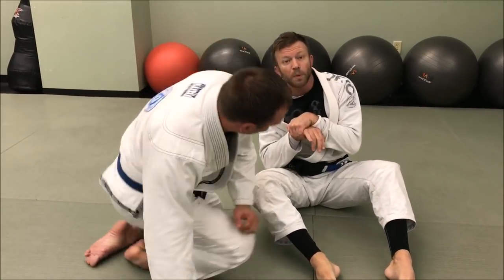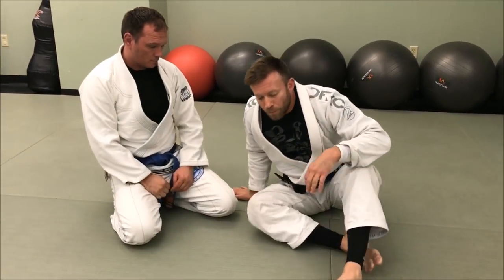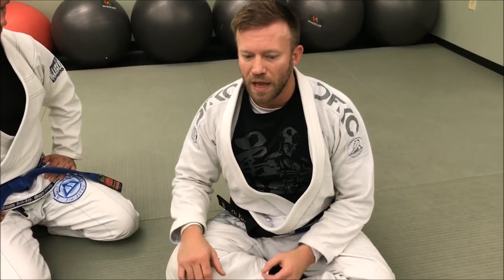So from this closed guard sequence: whenever he's posting up on me or I catch his hands on the floor, I attack the Kimura. If he resists the Kimura, I can turn it into a sweep and finish the Kimura from the mount with a little adjustment. Or if he drives back into me, I can turn it into the choke. It's good to chain things back and forth so I'm never without an option whenever he shuts me down on a previous technique. Again guys, I'm Eli Knight with Knight Jiu-Jitsu — check out the Knight Jiu-Jitsu channel on YouTube. Thank you guys.